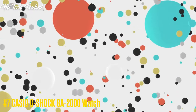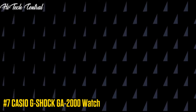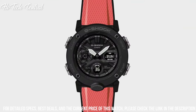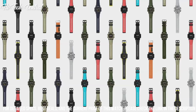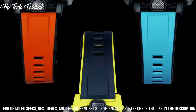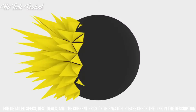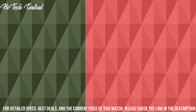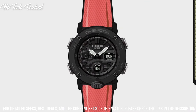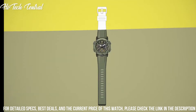Number 7. Casio G-Shock GA-2000 watch. Display type: analog digital. Buckle clasp. Case material: carbon resin. Case diameter: 48 mm. Case thickness: 14.1 mm. Band material: plastic. Band color: blue/black. Dial color: black. Calendar: full auto calendar to year 2099.